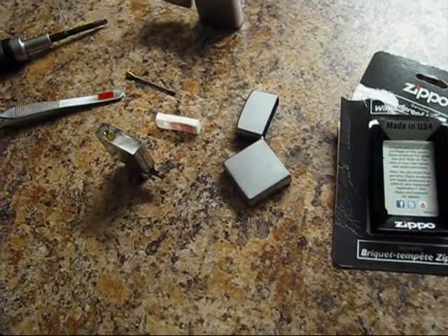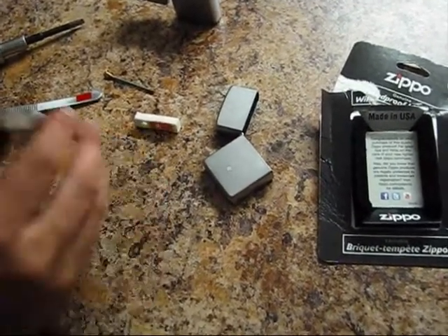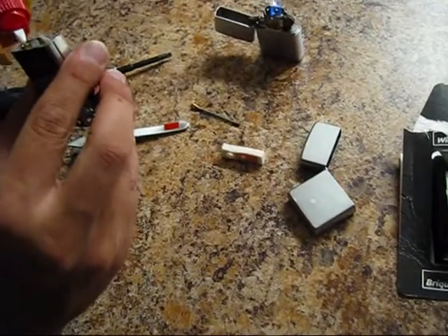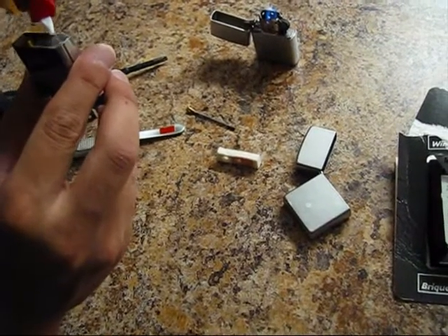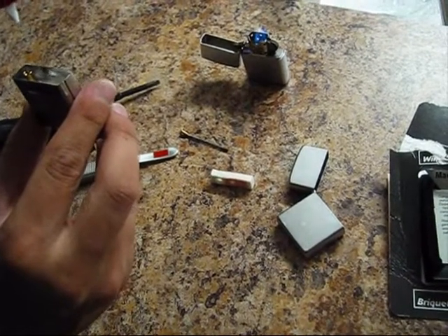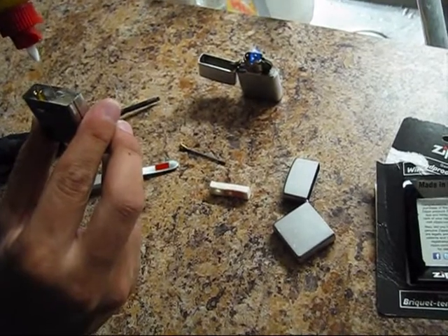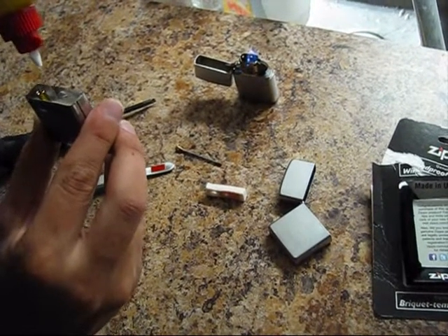It has some lighter fluid. Zippo recommends original fluid — that's why I do recommend the same. But if you currently do not get any original Zippo fluid, just get any fluid that you can get. You never know.